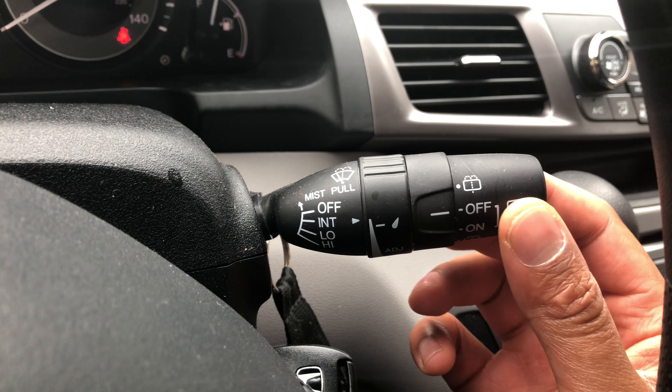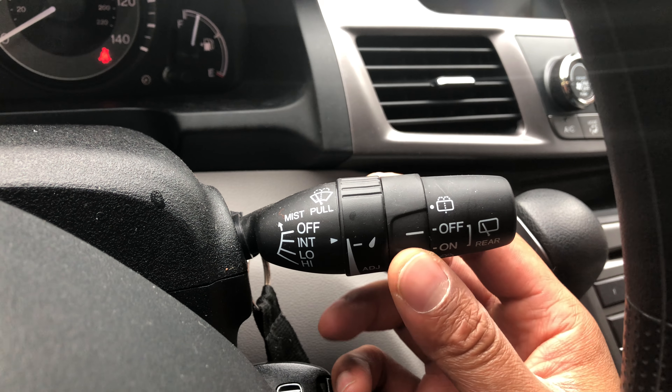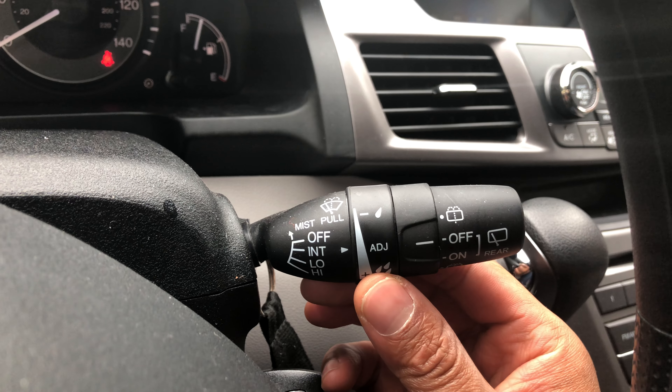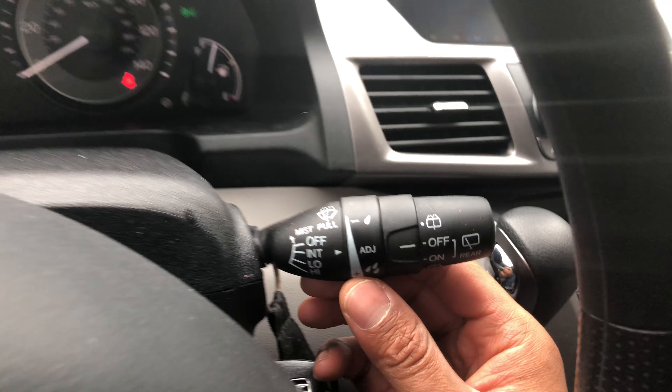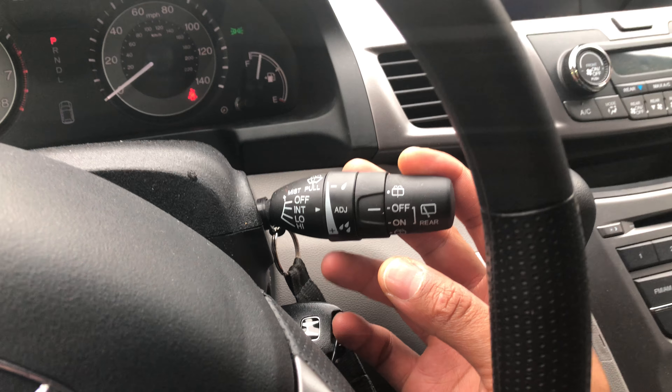There are a lot of functions — you can control the front and rear. To control the front, you can adjust the delay level by pulling it up, which turns on intermittent. If you pull it down, it turns on low, and if you pull it down again, it turns on a little bit higher.